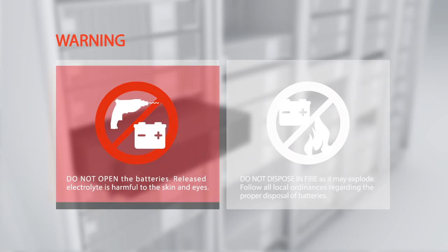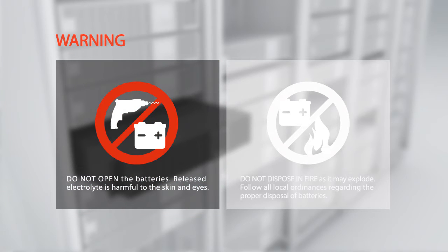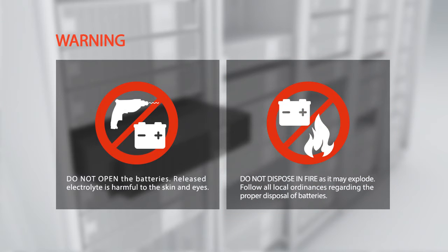Warning: Do not open the batteries — released electrolyte is harmful to the skin and eyes. Do not dispose of batteries in fire, as they may explode. Follow all local ordinances regarding the proper disposal of batteries.